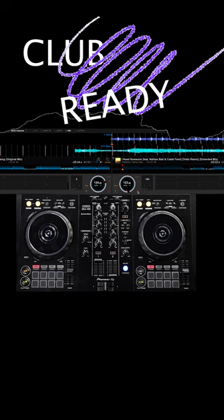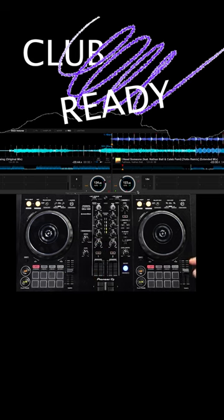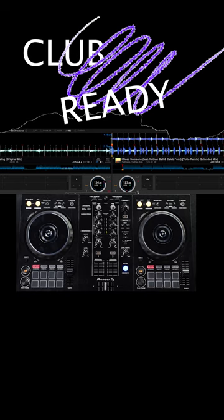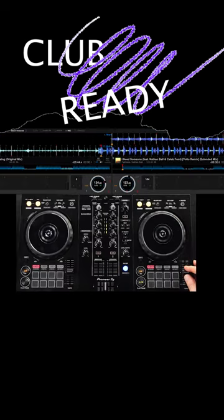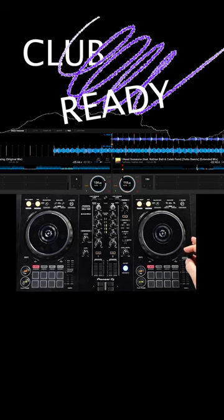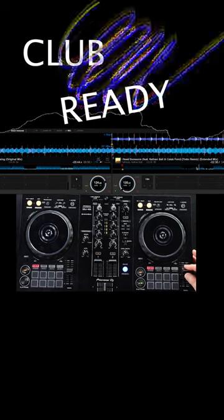I want to show you that, so I'll take the master tempo button off. With it off, if I move the fader while the track is playing, listen — it goes like chipmunks. You don't want that. You want to change the speed without affecting the sound. So always have that MT on. If you ever move the fader and it sounds like chipmunks, find the master tempo button — or key lock in Serato — and make sure it's on at all times. With it on, I can move the fader and it's not changing the sound at all, just the speed. You wouldn't even notice.